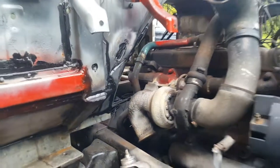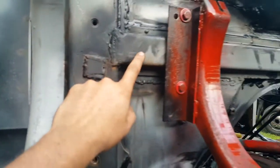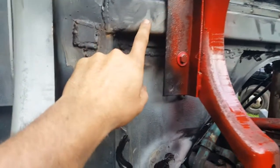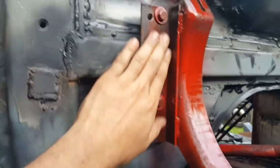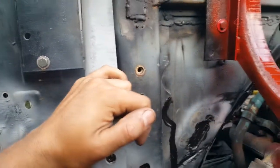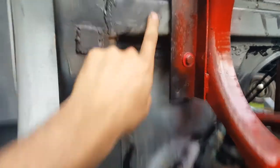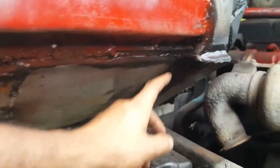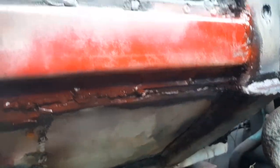Over on the other side, because I made this channel — this cross frame member here — it caused the brackets for the air filter to not fit on at least this side. So I had to machine out some little spacers and install them as well, and finish welding this part, getting all the seams closed.